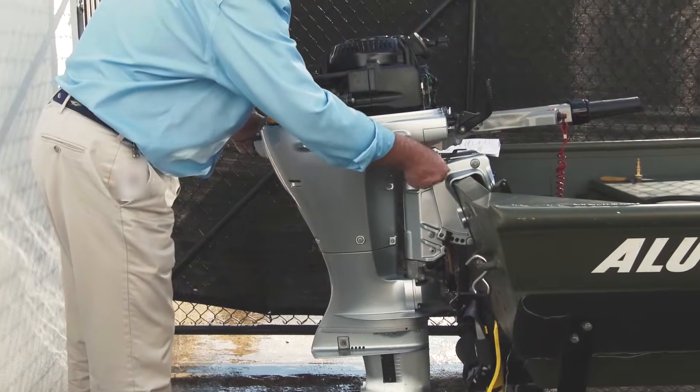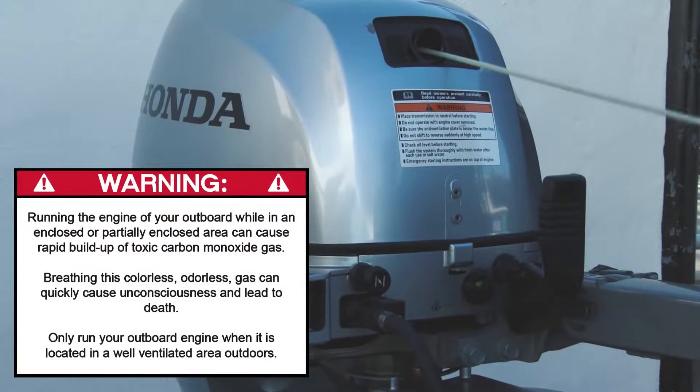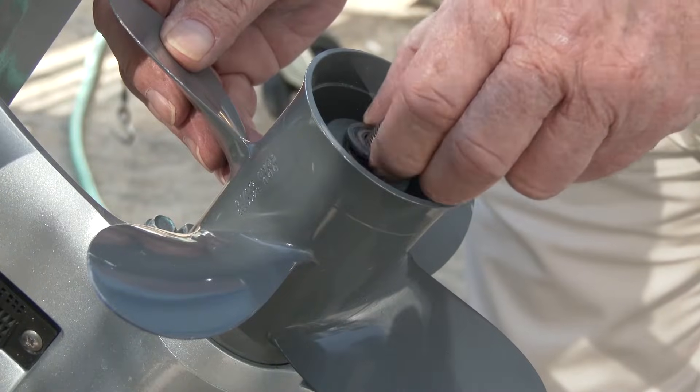Finally, tilt the outboard up, allowing the remaining water to drain completely. The flush adapter is not required to flush the cooling system, but more attention should be paid to safety when flushing without it, because the engine needs to be running. This procedure should be performed outside and all precautions should be followed.